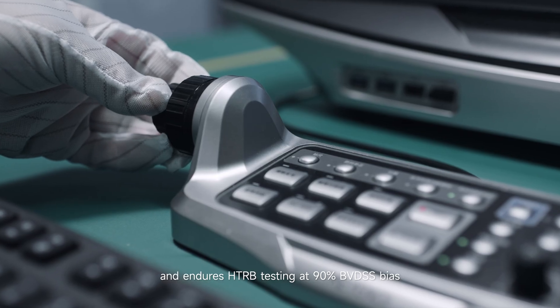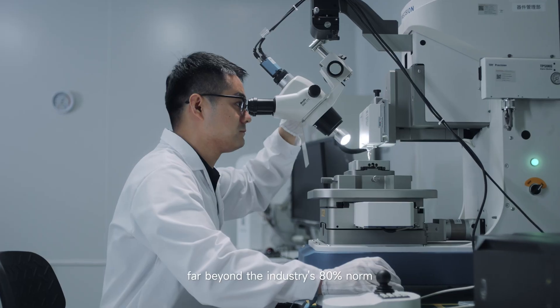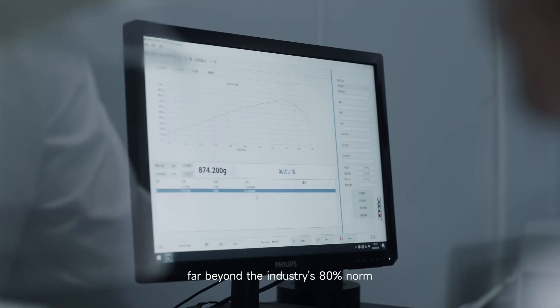Far beyond the industry's 80% norm. Ready for higher surge impacts.